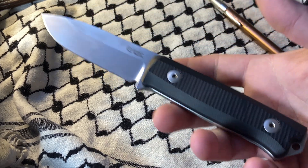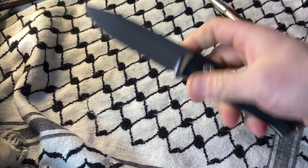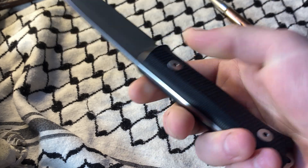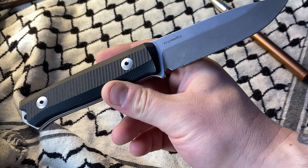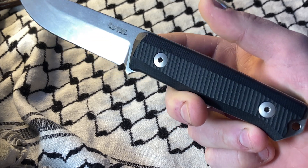Whether or not you take Alpha Knife Supply's numeric values at face value — there's probably an upper and lower range for everything — it says M390 has better edge retention, around twice that of Sleipner, and is also stainless, usually run at a higher hardness, which would mean better yield strength. Sleipner, on the other hand, should be around four times tougher than M390, and it is also semi-stainless.